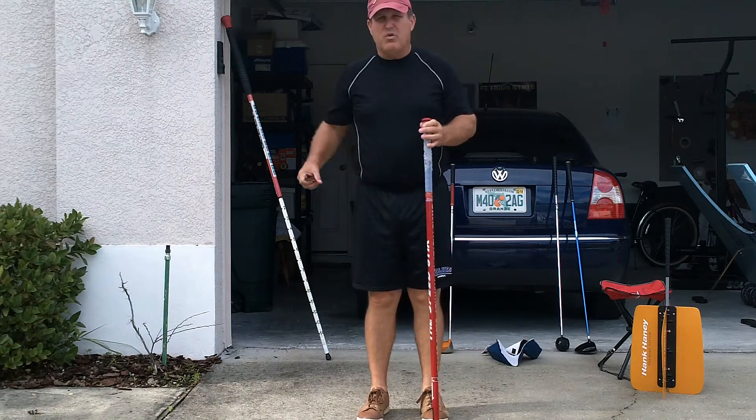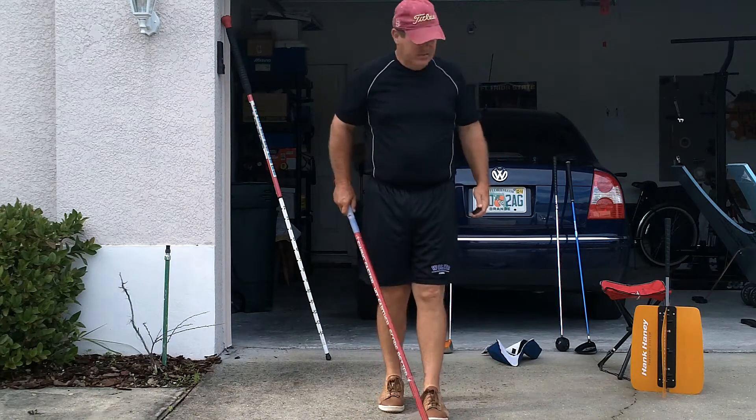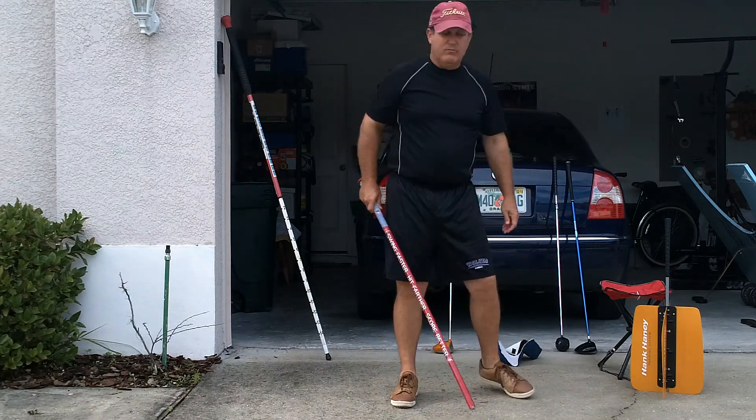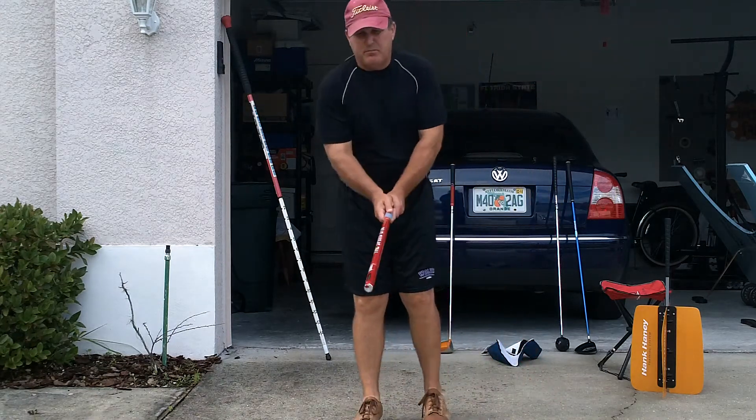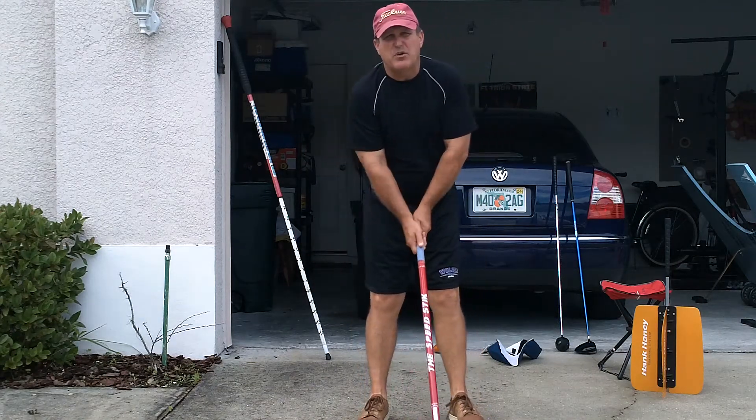Now, after a good warm-up, doing some heavy driver swings, doing my fan routine, now I do my speed stick. And with my speed stick, I call these evaluation swings.